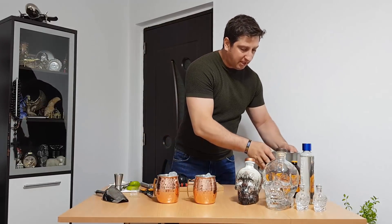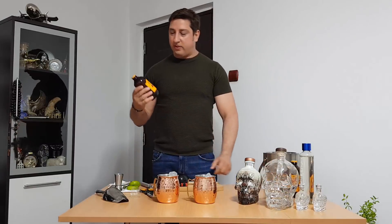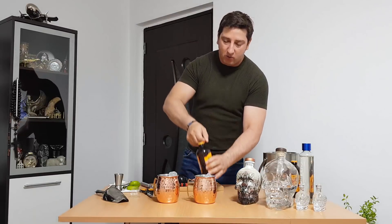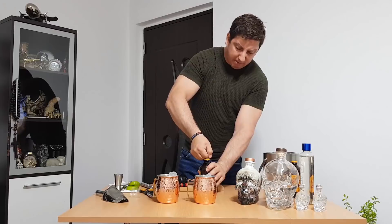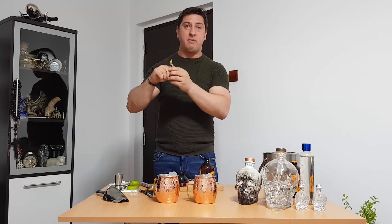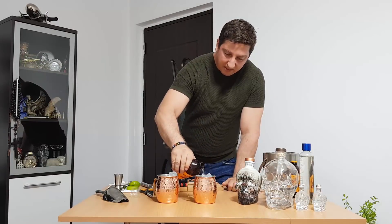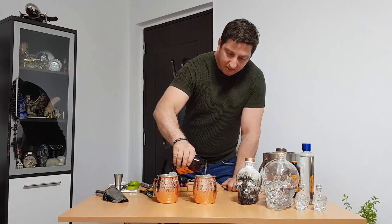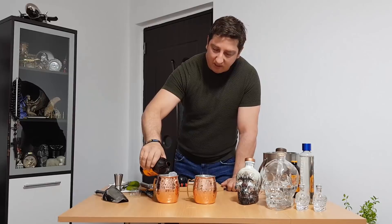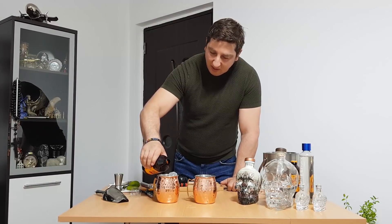Now that's almost done. You need to put a non-alcoholic ginger beer in, also until the top. Come on — fill it with the ginger beer until the top, just like this, almost until the top. You understand what I'm trying to do.